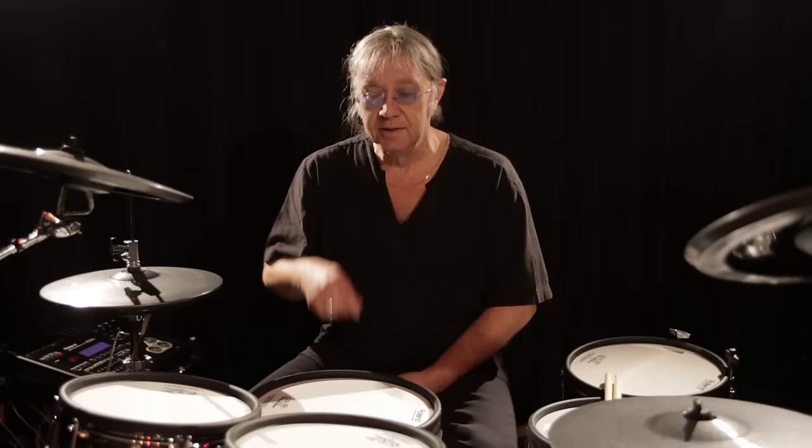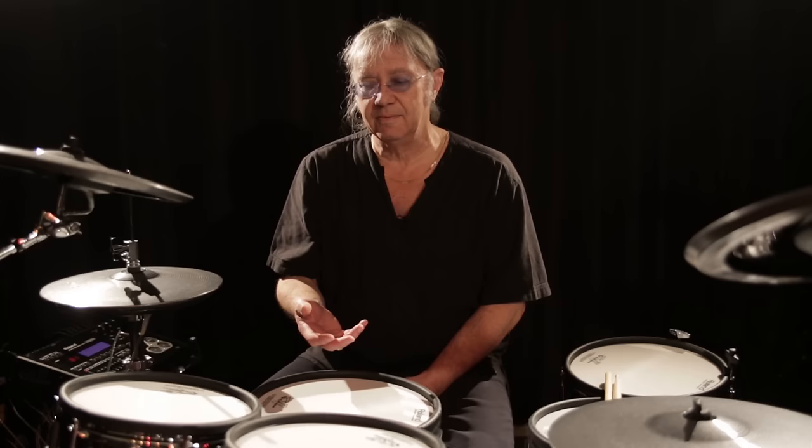Just to be able to do a drum roll on an electronic drum was impossible before. Now, you can play little grace notes, you can hit a rim shot, you can get different velocity and power on the hit, which makes playing these electronic drums a very, very similar experience to playing an acoustic kit. The sensitivity is so good that every little contact the stick has with the head is translated into a sound.